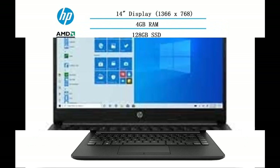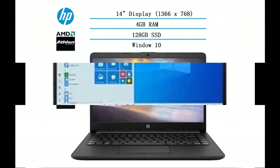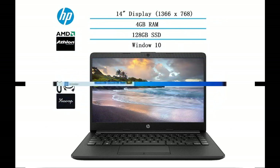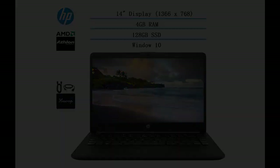Windows 10 Home in S-Mode. If you're new here, make sure to click that subscribe button. All the links to everything mentioned in this video can be found in the description box below.